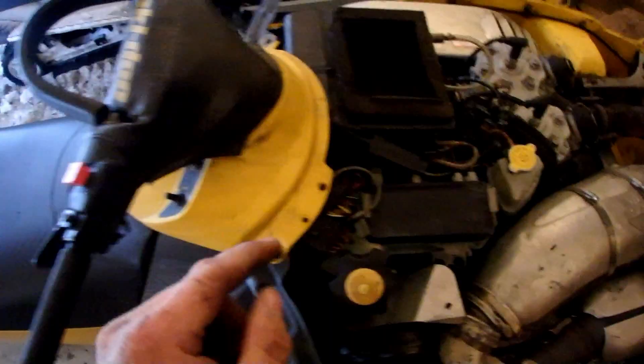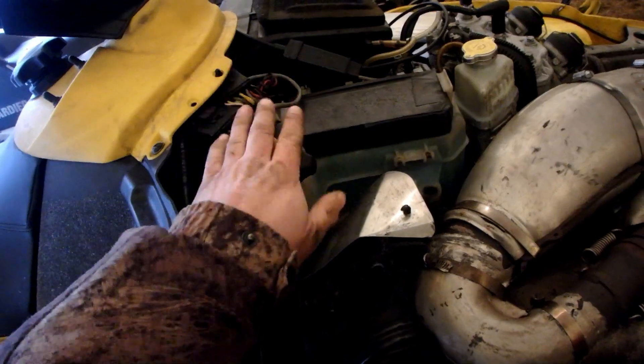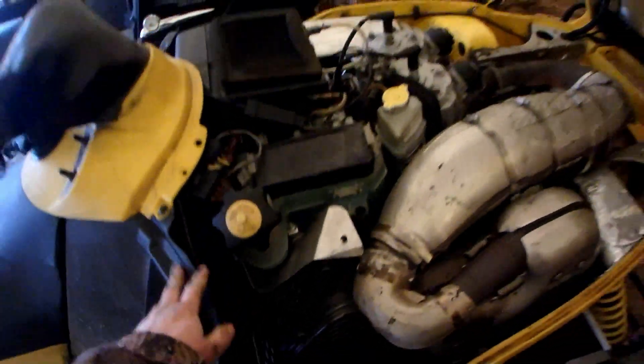We'll give that a go and hope for the best. I've got plenty of gas, plenty of coolant, and my oil is a little bit on the low side — you can probably see it way down there — but it'll be good enough to test if she starts up. I'll fill it up before I go for a ride.